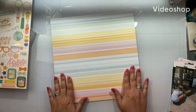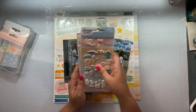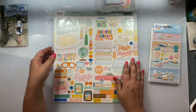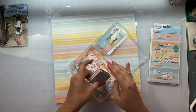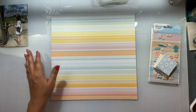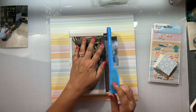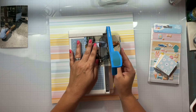Hello again, Rebecca here. Welcome back to my channel and welcome back to another process video. We are using my Super Vacation Summer Mega Kit that I put together, and I have pulled out most of the Obed-Marshall Buenos Dias collection to scrapbook.